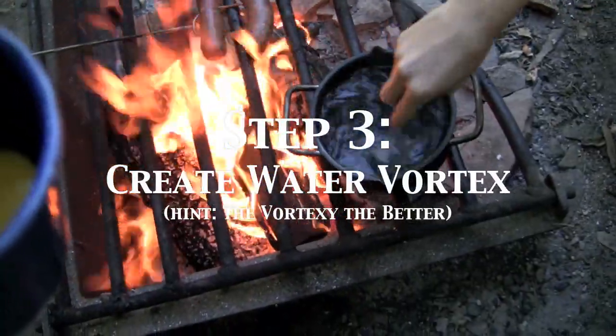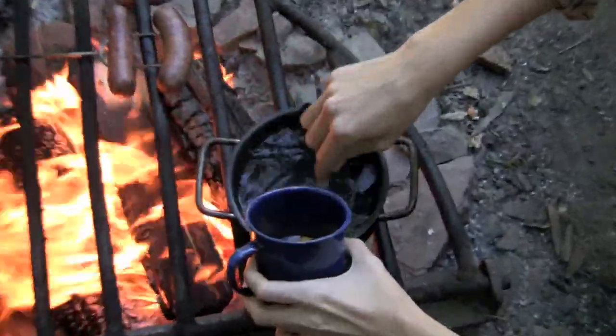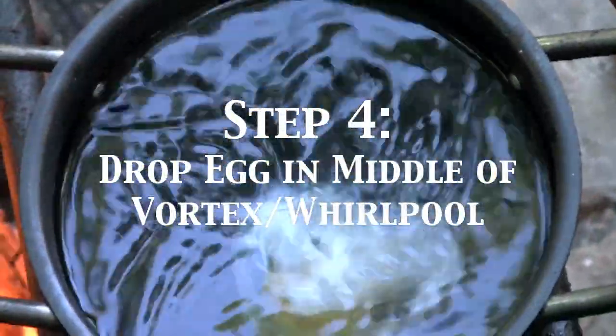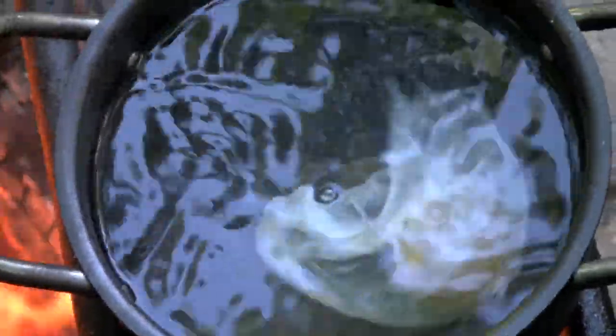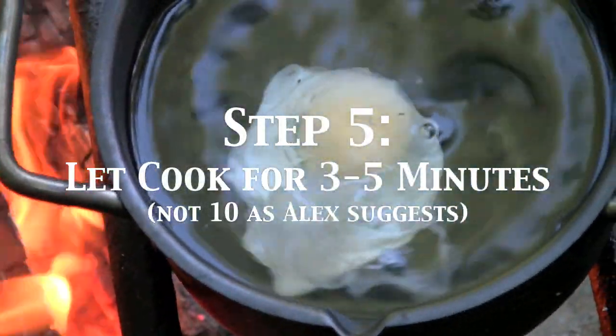Get it really vortexy. So you make a whirlpool, and then drop the egg in the middle. Then you're supposed to remove it from the heat and let it cook for 10 minutes.